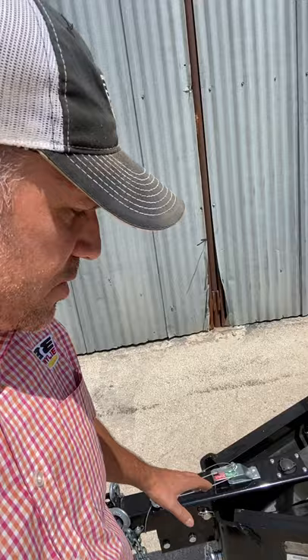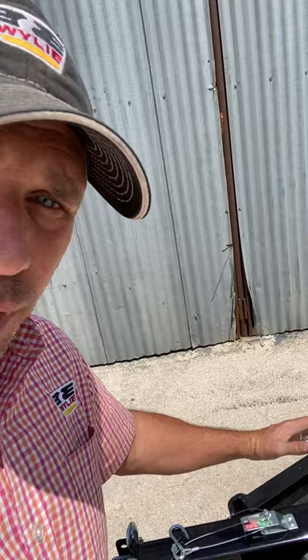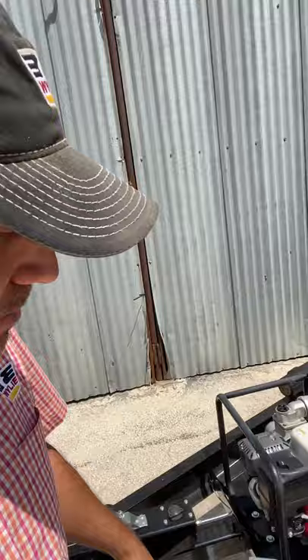We're going to start up here in the front where you've got your two inch ball hitch, your safety chain, and a surge brake. The surge brake is where when your tow vehicle stops or slows down, this thing will push in and apply hydraulic brake pressure to the back two axles. This trailer has two axles, and both of them have brakes on them.